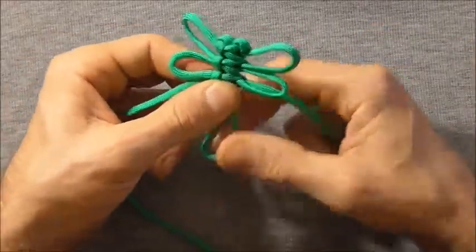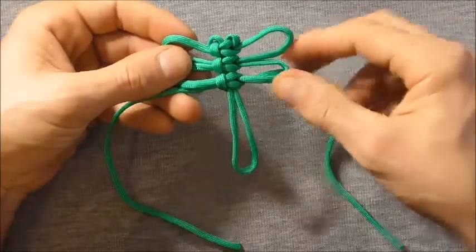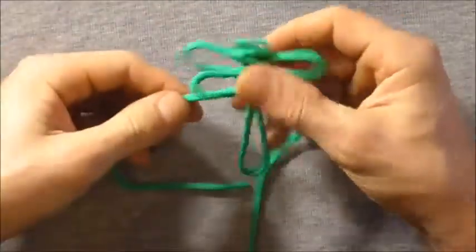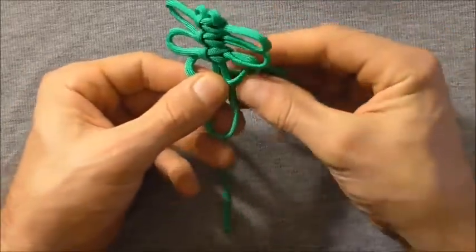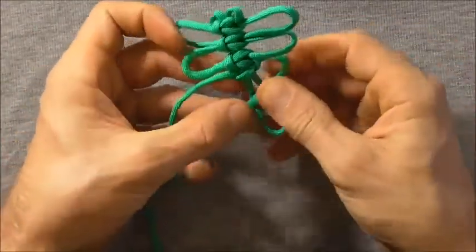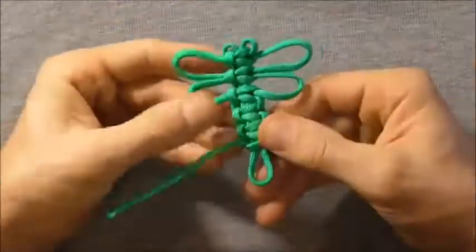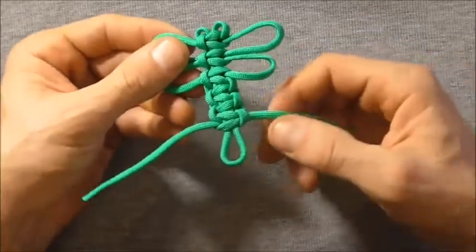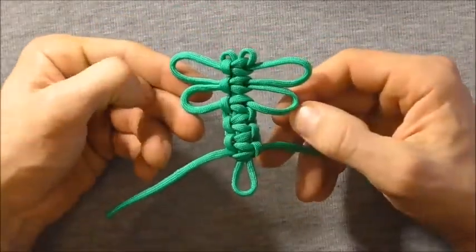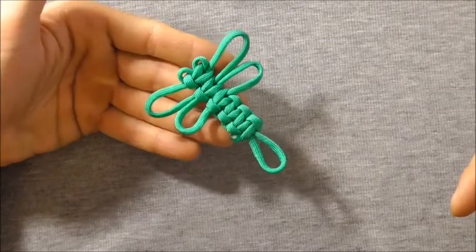Tighten that knot up, and then we just need to continue doing cobra knots until we get all the way near the bottom, or until you run out of length on these strands — just keep doing cobra knots all the way down. Once you get the body the length you want, all that's left to do is cut these ends off and singe them with a lighter and you're done. This is what the dragonfly looks like when it's finished. Please share this video because that allows me to keep providing you guys with content. Thank you, thanks for watching.